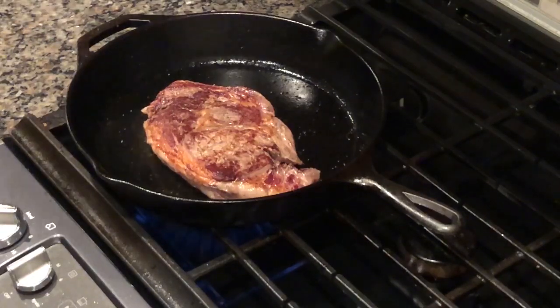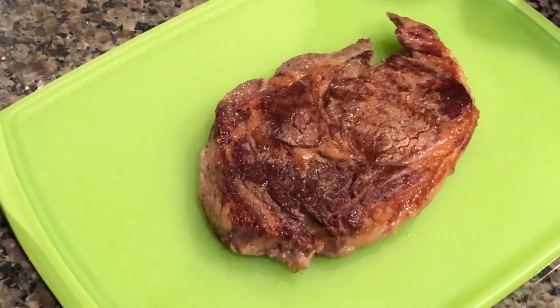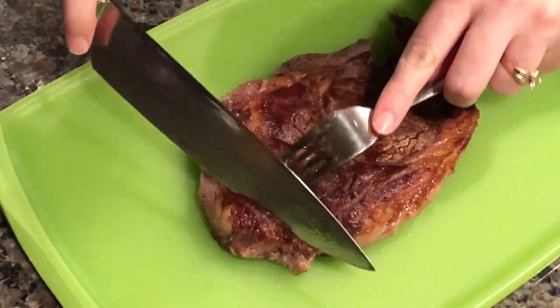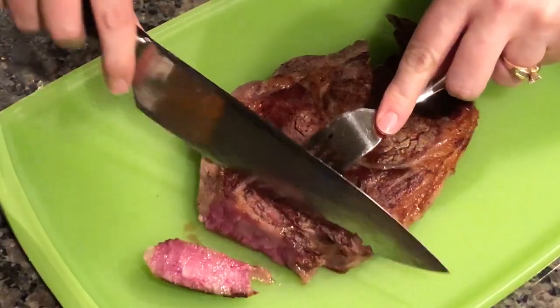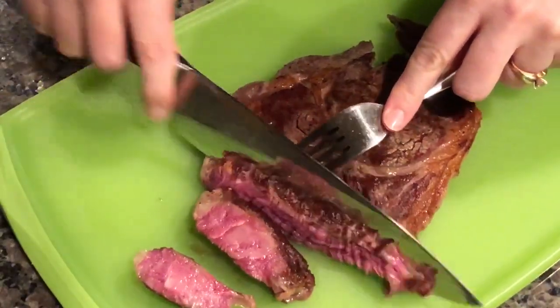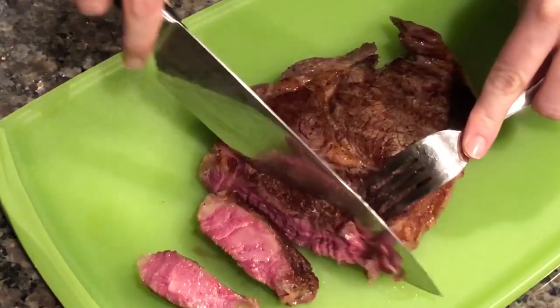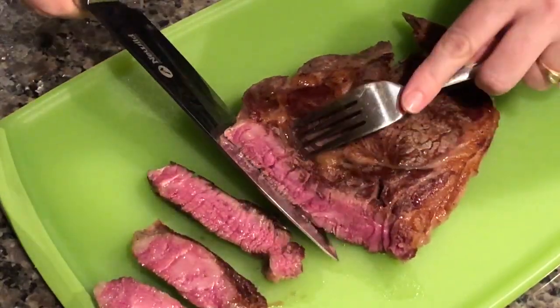Once you see that nice crust on both sides, you're going to remove it to your cutting board. After letting our steak rest for just a couple minutes, we're ready to slice into it and see our delicious results. As you can see, the sous vide has allowed it to be cooked perfectly from edge to edge with our desired doneness. I like a nice medium rare and we've got that beautiful pink color all the way through with just a crust on the top and the bottom.